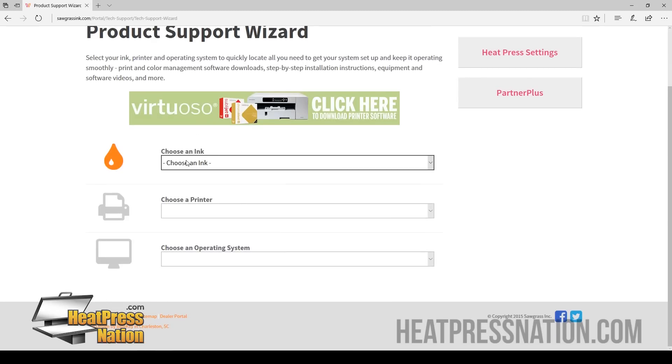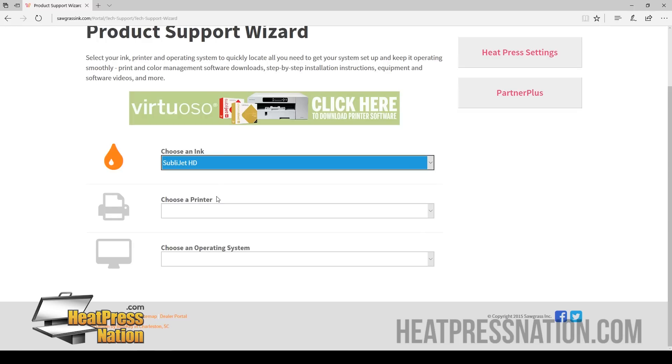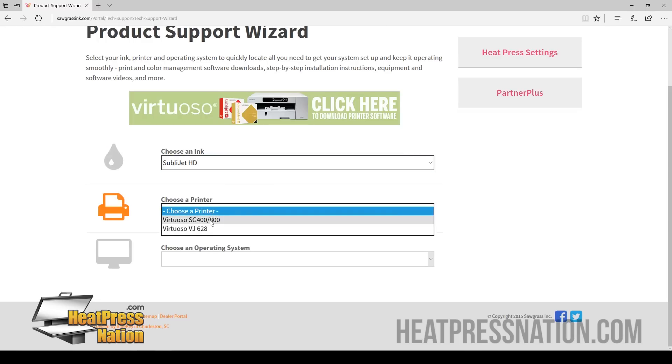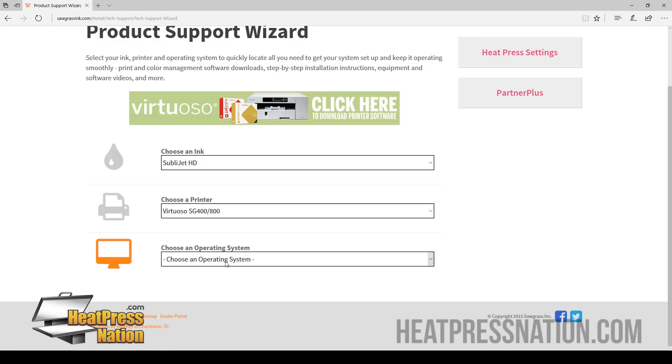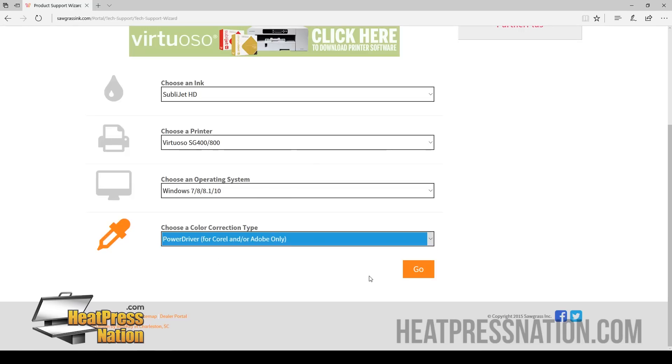We're going to start by entering the correct information so we can get the right driver. Since we're installing a Sawgrass Virtuoso printer, our ink cartridges are going to be the Sublijet HD. We're going to choose our printer, which is the SG400 or 800, and our operating system is Windows. If you plan on using your own Corel or Adobe, install the PowerDriver. If you plan on using Sawgrass' free web-based design software, go ahead and install the Creative Studio Virtuoso Print Manager. We're going to go ahead and click PowerDriver and click Go.